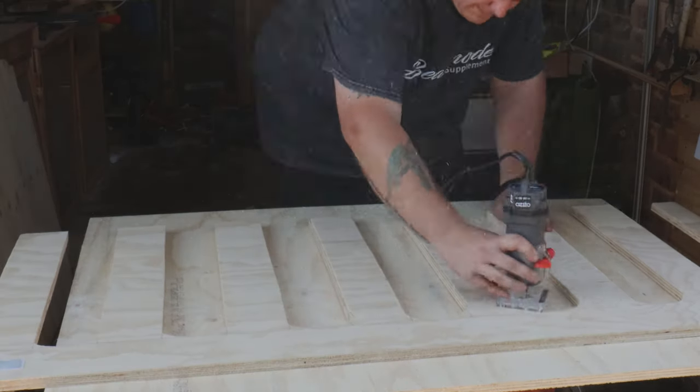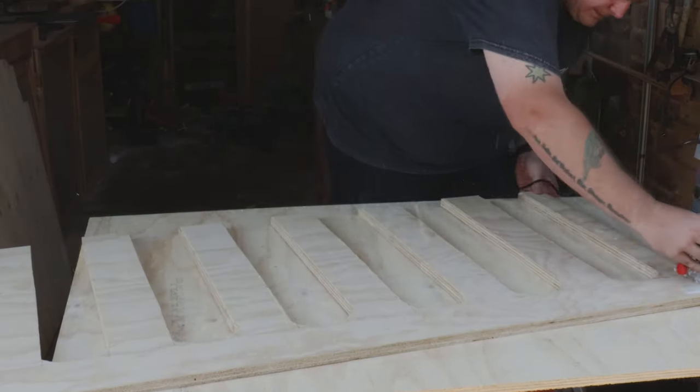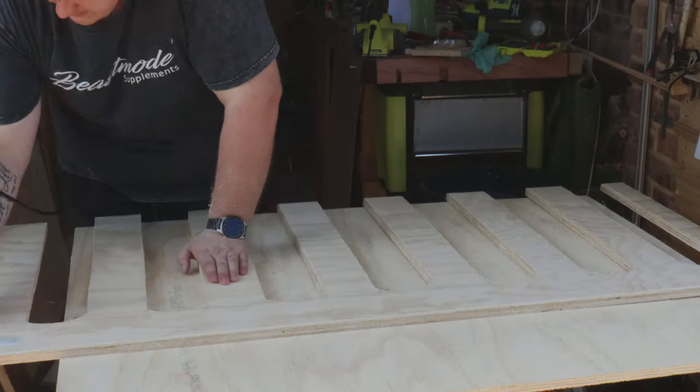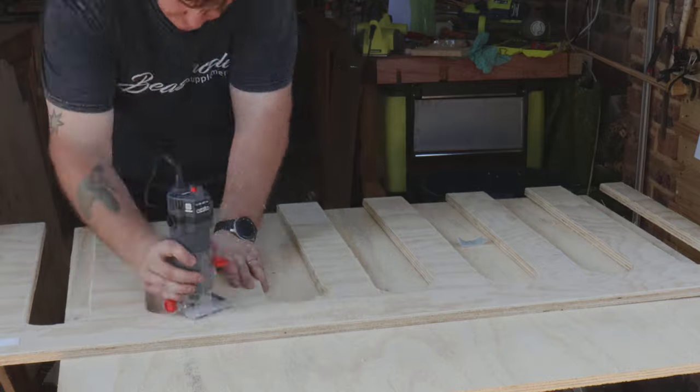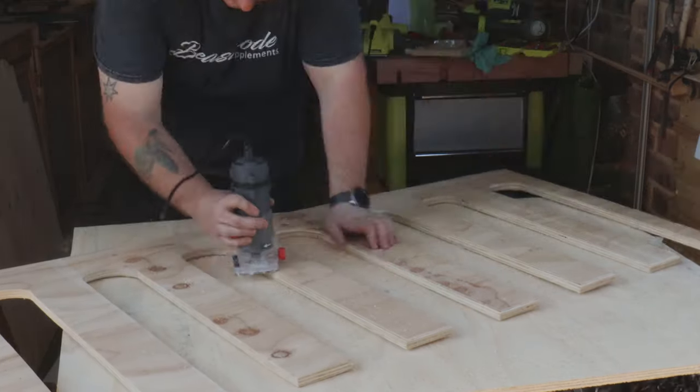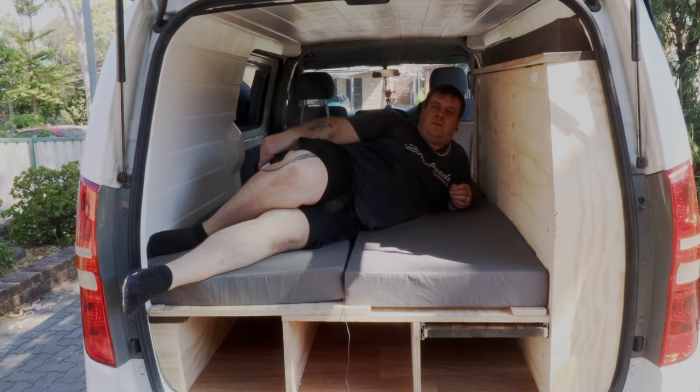We're almost done. I used a 10mm round-over bit and went over all the slats. This is cosmetic, but also ensures there are no sharp edges that could rip the mattress. I then gave everything a quick sand, and we can call this van build done.